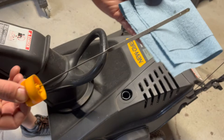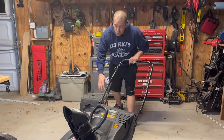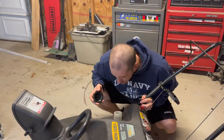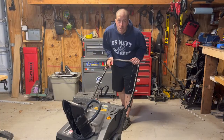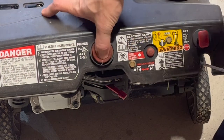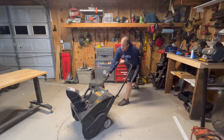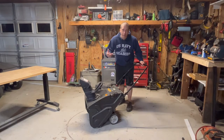First things first, we'll check the oil. As you can see, the oil looks to be in great shape and it's full. We'll check to make sure the engine does turn over — good. We'll check for fuel — does have some fuel in it, but it could be pretty old. We'll give it the old college try and see if we get lucky. We'll slap the choke on, give it a few primes, and let's give it a shot. No luck there — let's get it up on the work table, we've got some work to do.